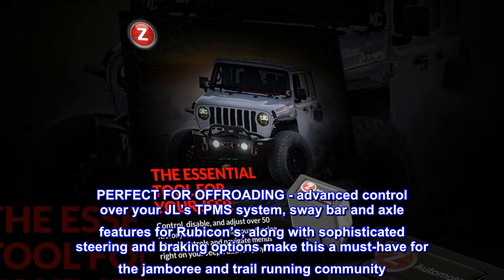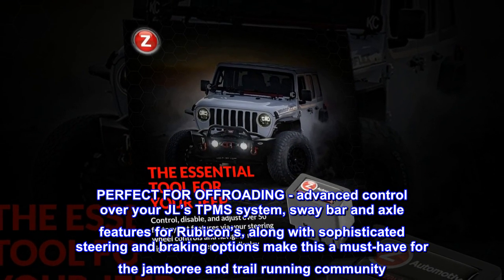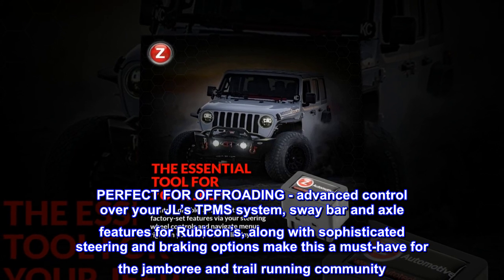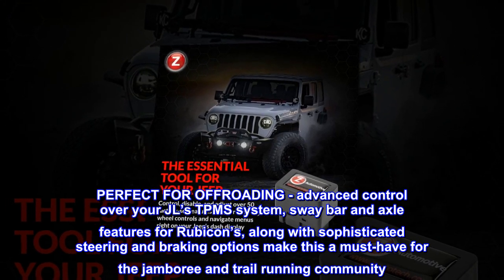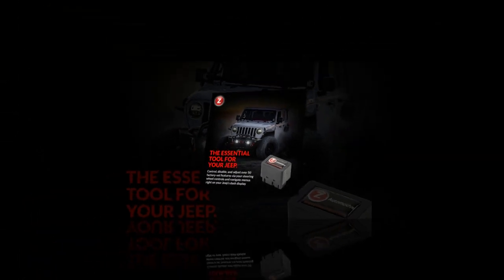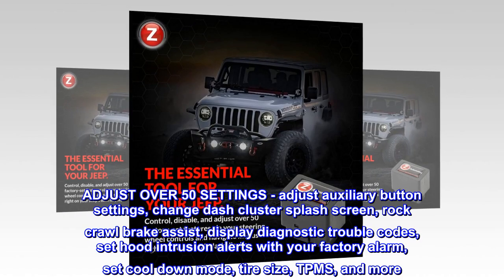Perfect for off-roading, this module provides advanced control over your JL's TPMS system, sway bar, and axle features for Rubicons, along with sophisticated steering and braking options, making it a must-have for the Jamboree and trail running community.